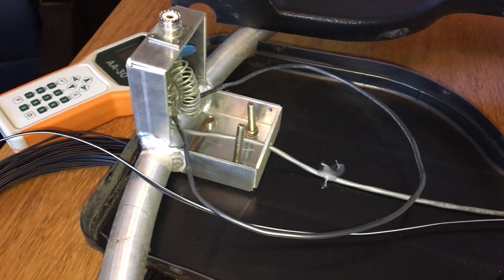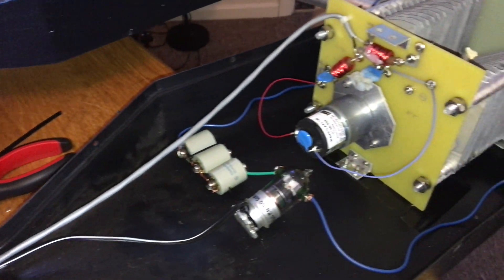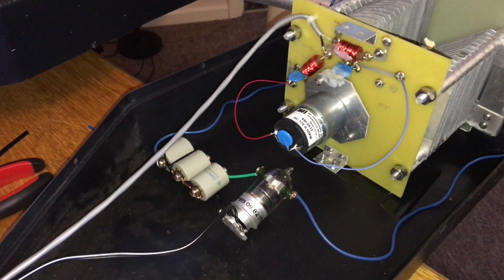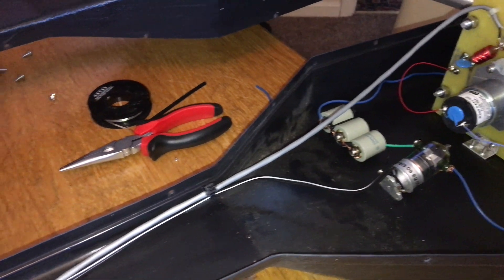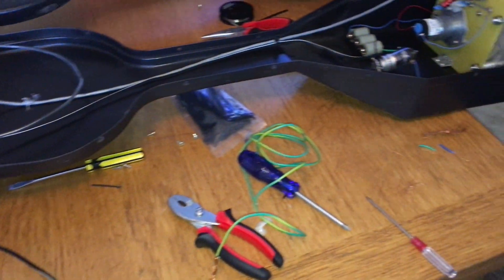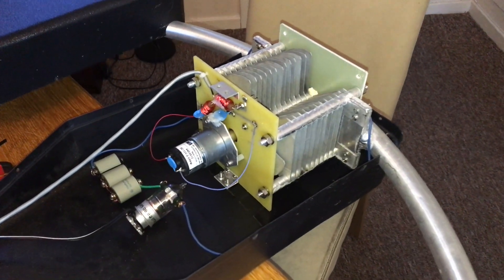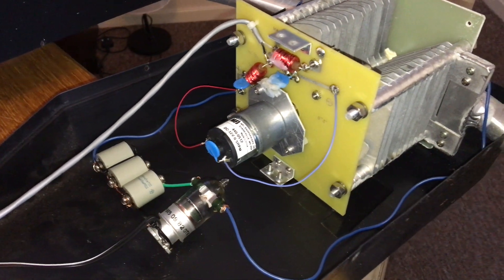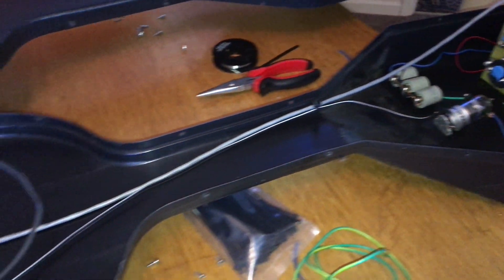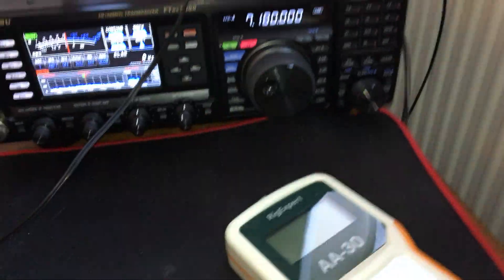Anyway, this is the modification to use the loop from 40 meters up to 10 meters. I'm very happy with it — quite impressed with this antenna loop. I live in a flat, so the antenna is at ground level, and it performs really well on long-distance contacts. Thank you for watching. We'll see later with the test and how it goes on 7 MHz.